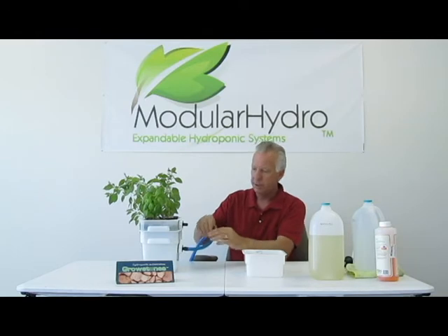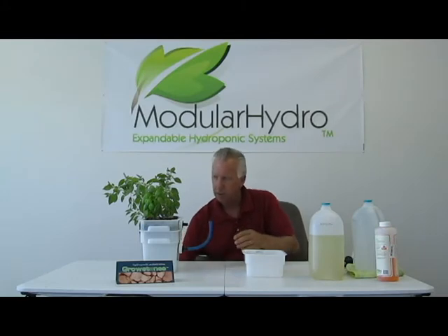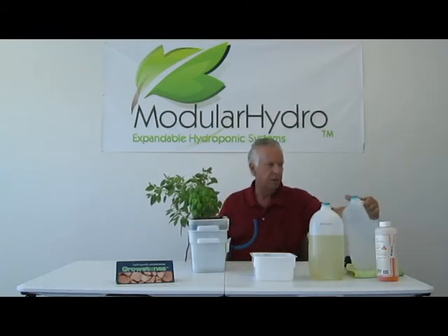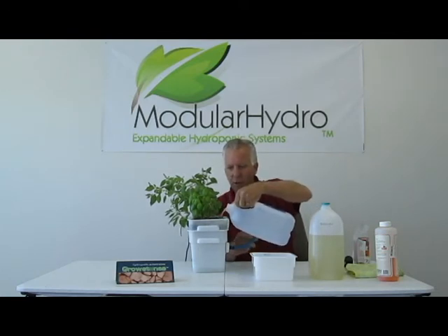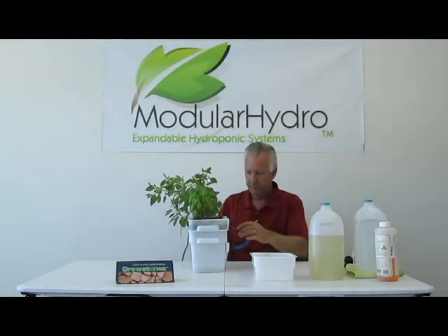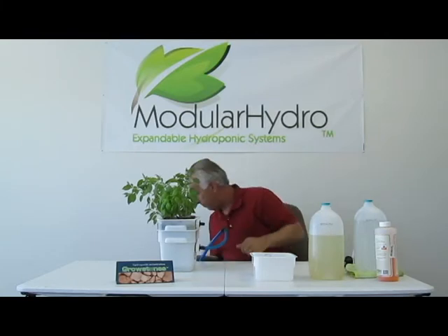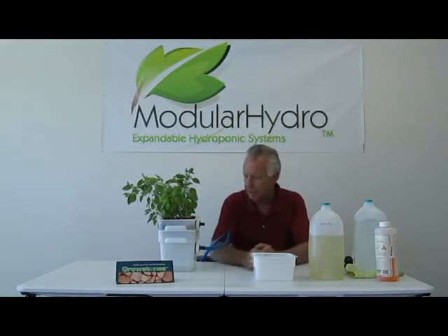Now that we've drained the system, we're going to go ahead and disconnect our drain. You can see the reservoir is pretty much empty, but what we're going to do is flush the system a little bit. You don't have to do this — I just choose to do this. So I'm going to pour a little bit of fresh water in here. That will remove any contaminants or any built-up salts in my flood tray. I'm going to flush that with some water, reconnect my drain tube, turn my pump back on, and drain that little bit of remaining water in the reservoir, which will only take about maybe 10 seconds or so.